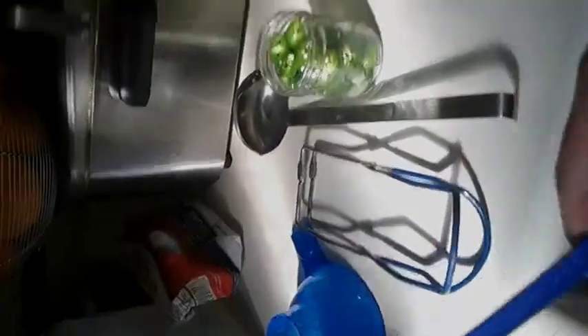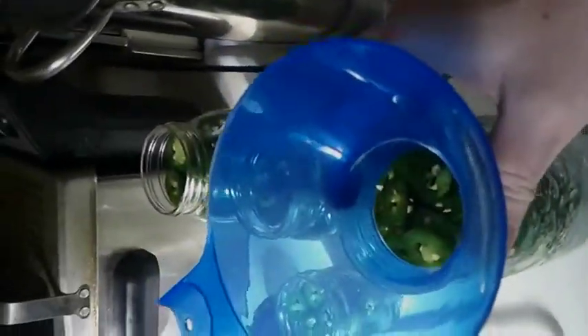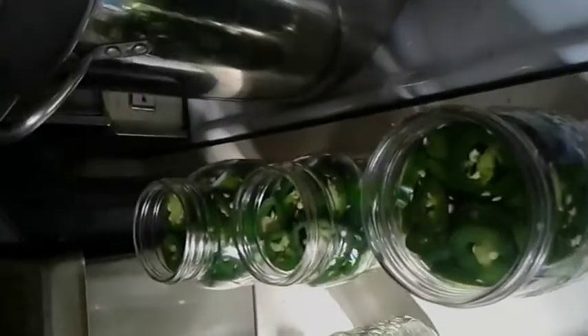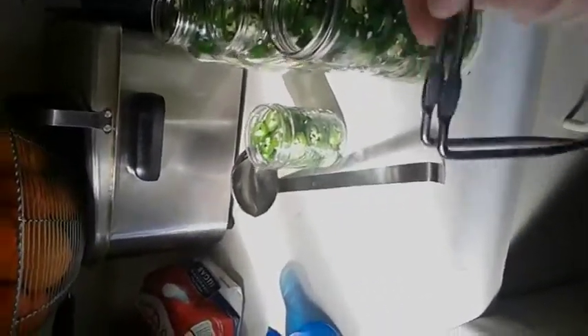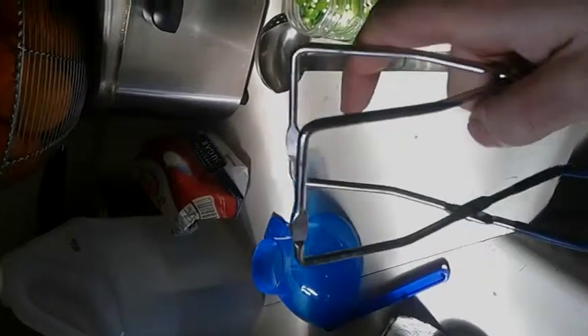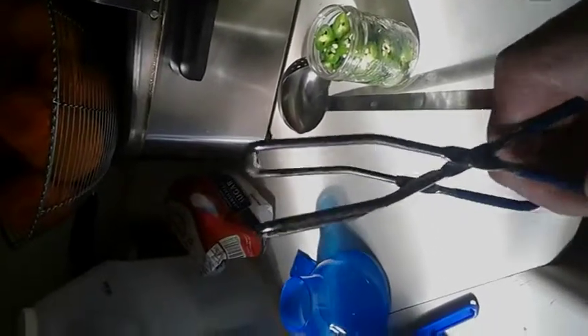This is a magnet — it helps you get your lids out of your boiling water. This is a funnel — stick it over your jars, pour your brine, or even if you're doing jams, it helps you so you don't make any mess or spill. This is the only thing I wasn't really fond of. There were supposed to be plastic pieces up there, it was broke — pretty cheap plastic. If they would have covered it with rubber, it would have been a lot better. It's for pulling your jars out of the pot when you're done.